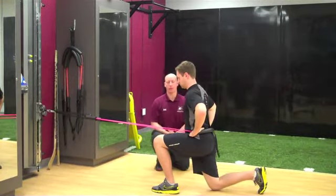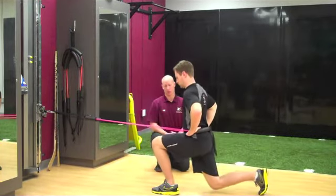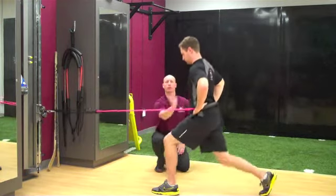Bending at hip and knee, coming forward, positive shin angle, and then back out. Positive shin angle at the front and then pushing back and out.